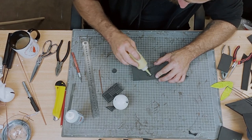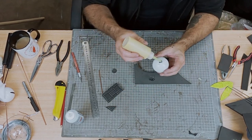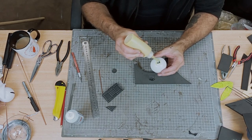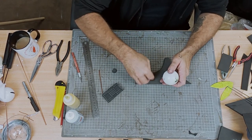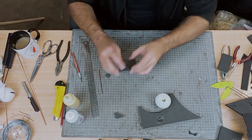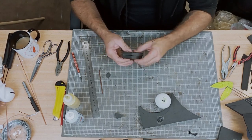My glue of choice is contact cement. You only need a very thin coating on each part that you're gluing together. I use a squeezy bottle with a slanted cut nozzle — I find this works well for my style of crafting. And I use a bit of off-cut EVA floor mat foam with a tapered angle just to help spread the glue and keep it neat and tidy.